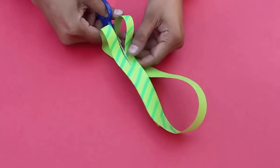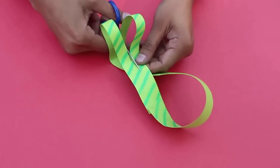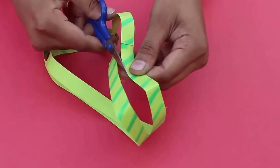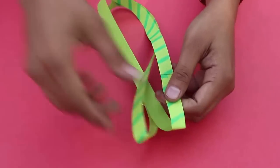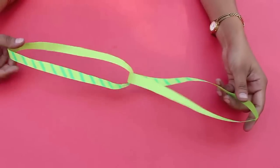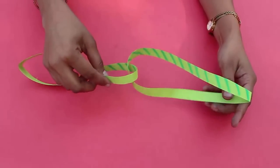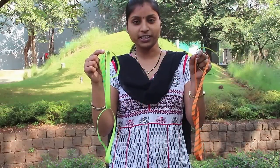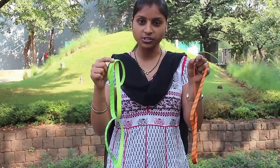The plain hoop when cut became two hoops. The strip with a single twist when cut gave a larger loop. This double twisted strip when cut in the middle gives us two interlocked loops. And this is the fascination of mobius strips.